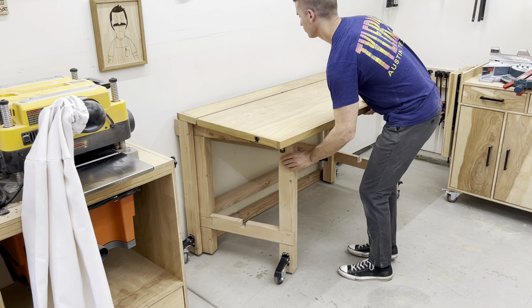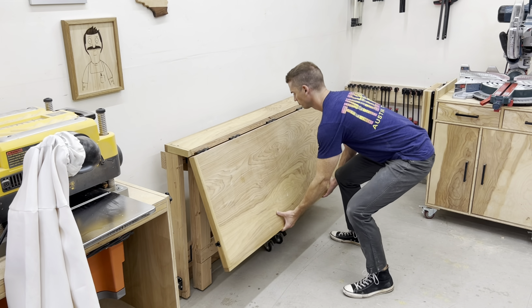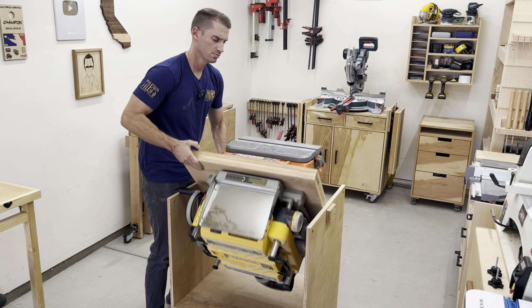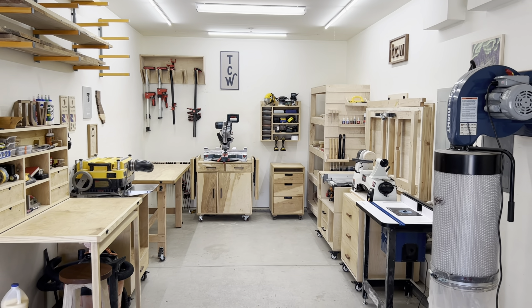A much bigger help is using specific hardware to allow my furniture to fold, rotate, or save space in some way. I have done all the work in figuring out what hardware is best, and that video is right here. I'll see you there.